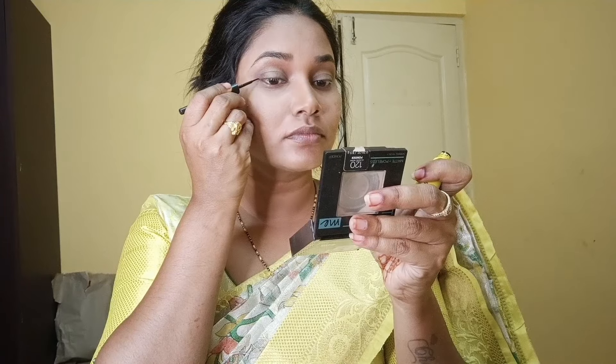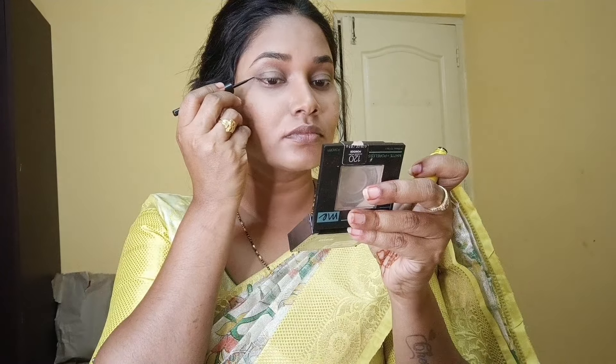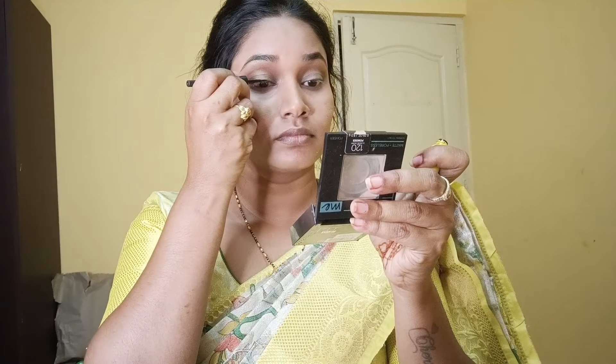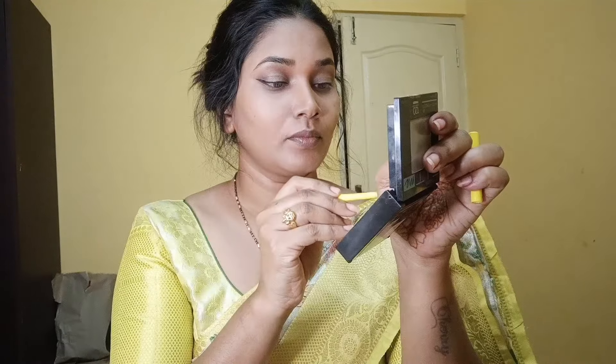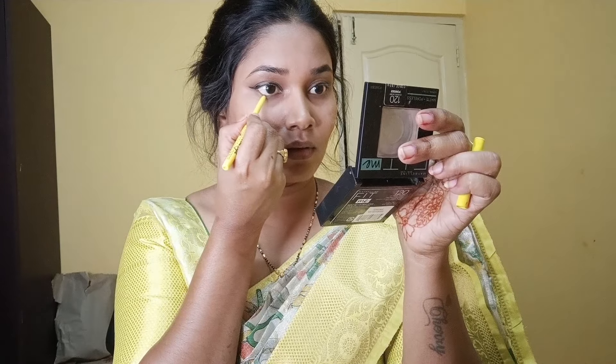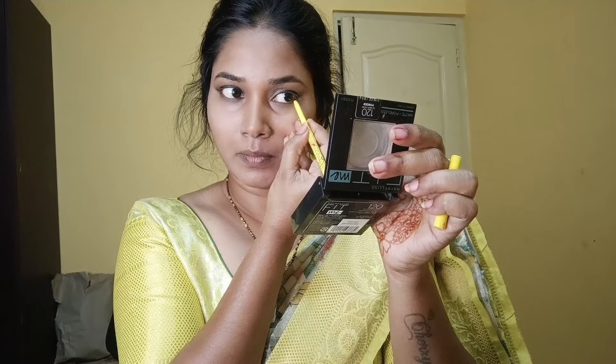Now I create a shadow for the eyes — a little orange color, a little dark color, a little crease. Then I add yellow color in the center, and green in the corners. For the final touch-up, I apply a shimmery color. Then I apply eyeliner — a little wing eyeliner. I use Maybelline mascara and fill my brows.